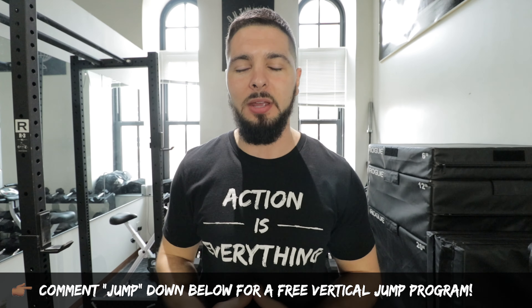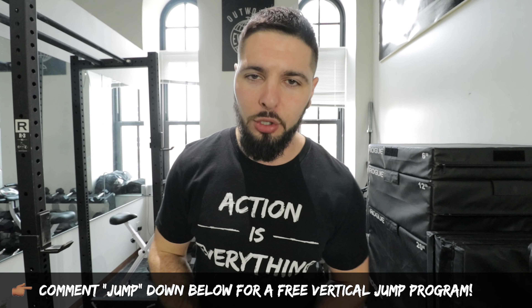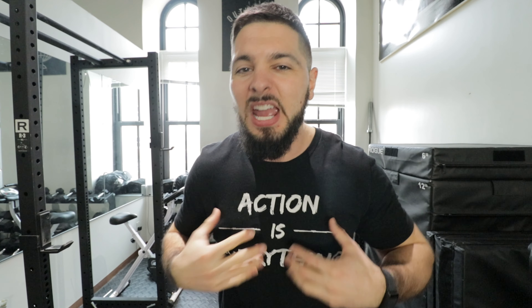Also comment 'jump' down below in the comment section if you want a free vertical jump training program. And if you want me to personally coach you, I will be your coach. Think about if everybody on your team — you had me to coach you. Who's going to eventually become the best player on the team? You are. That will be linked down below in the pinned comment and in the description of this video. But let's get into it.